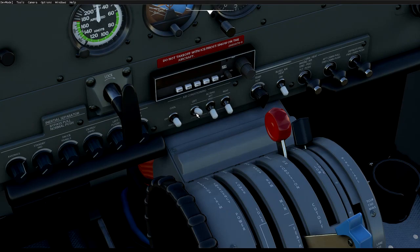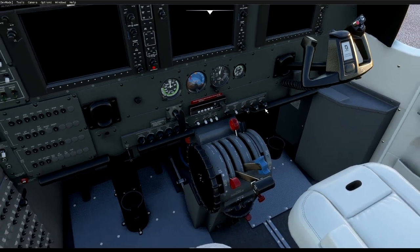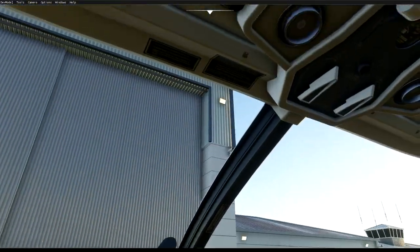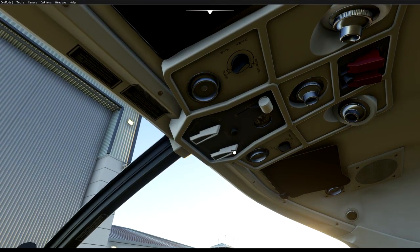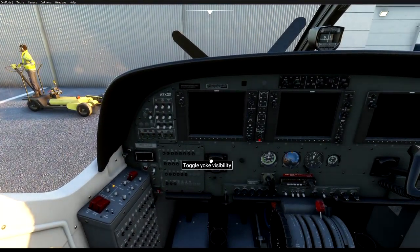We also have flaps, avionics trims if required, air conditioning for the cabin, and cabin heat. Most of the stuff we're going to need will be up on the screen — airspeed, altimeters, and so on. The other switches you need to know about are the ones up here: your fuel cutoff, and the oxygen switch, though that is not currently working.